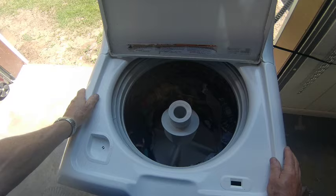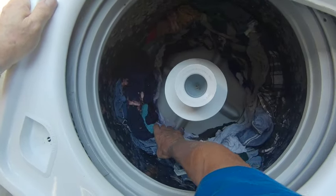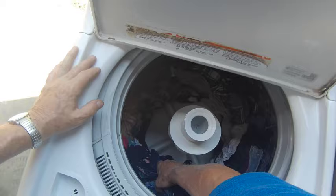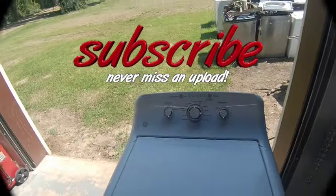How do you like that — all of these clothes are spun dry. They're so spun out they're stuck to the side. That's how you want your clothes. Anyway, you fixed another one. Thanks for watching — give me a thumbs up, see you on the next one.